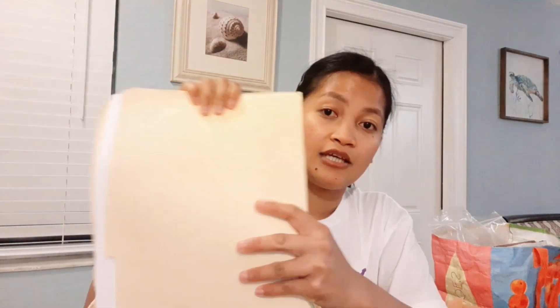Before we sent our K1 visa packet, this is the original form. We put it in a folder — we compiled everything in one folder with all the forms and papers, and we used a paper clip. It depends on how thick your forms and papers are. If they're thicker, you can use a bigger version of a paper clip; if thinner, a smaller one.